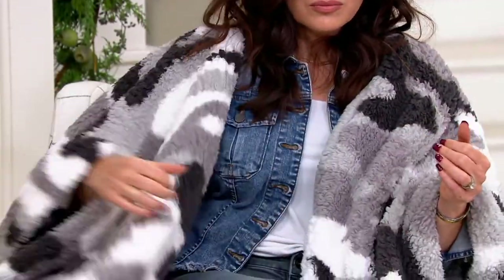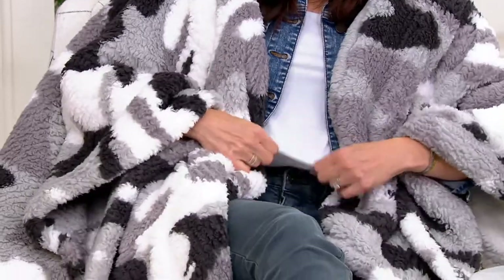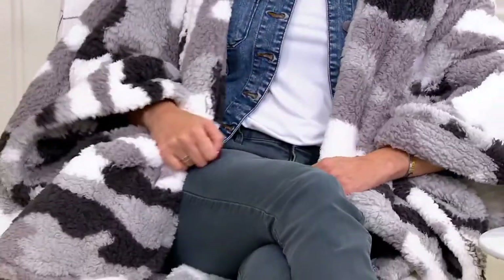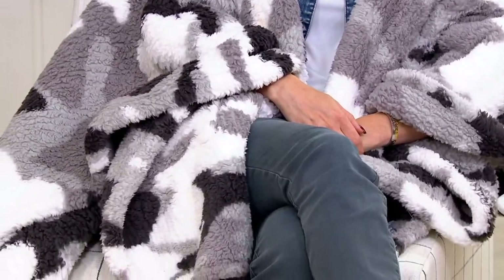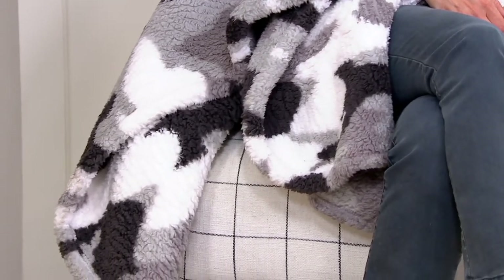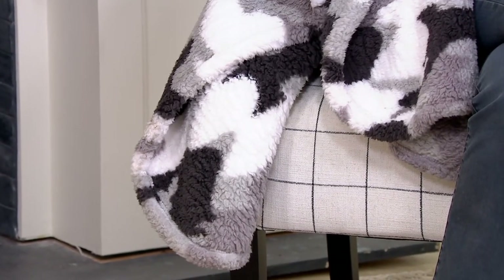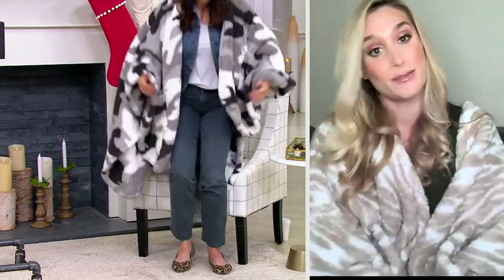They're also so easy to care for — machine wash on cold, then pull them into the dryer with no heat and no fabric softener. They're going to come out softer and softer after each wash. Whether you use it for morning cuddling or even date night — Amy was going to throw it on with her jeans and a pink heel and go out the door. She looked amazing because it's that two-in-one piece where you can relax in it but also go out in it.